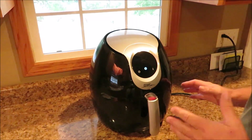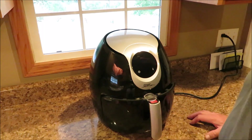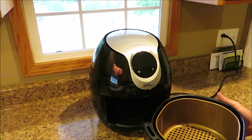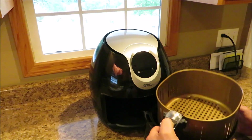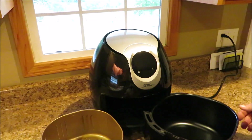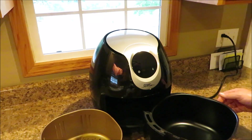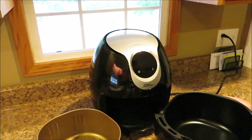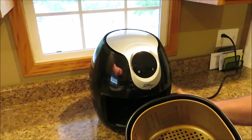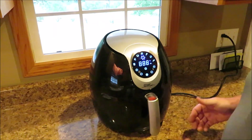Let me show you a bit about the machine. You push in on this button and the door comes open. Here's your basket — this is actually pretty heavy. You push the little red button and the basket comes out. This is what you're going to put whatever you're cooking in, like chicken wings. Now, this little pot is going to be super hot when it's done — don't lay it anywhere without protection, and don't touch it. That's the basket — it just slips back in.